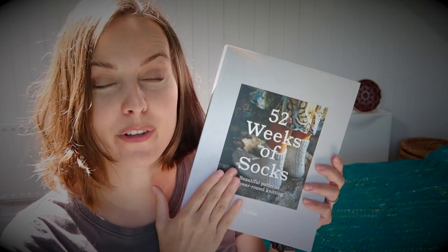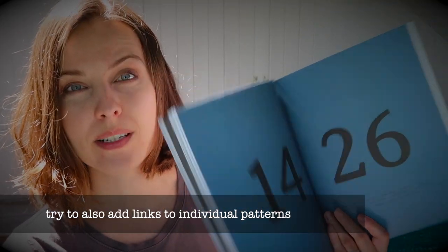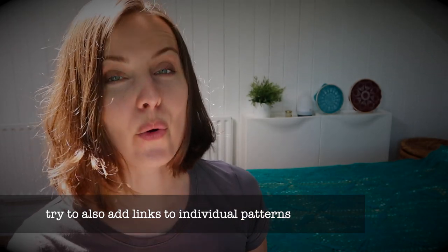I hope I showed you all 52 patterns. Maybe what I'm going to do is add timestamps — like 14 to 26 and so on — so you can have a glimpse or rewatch if you want to.